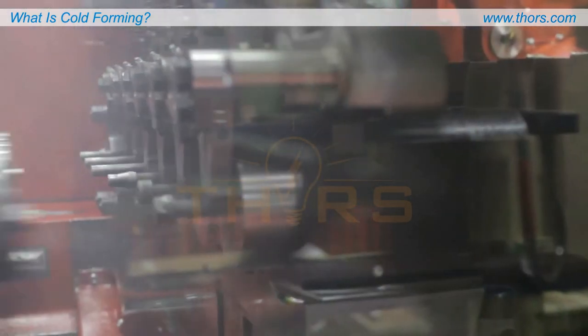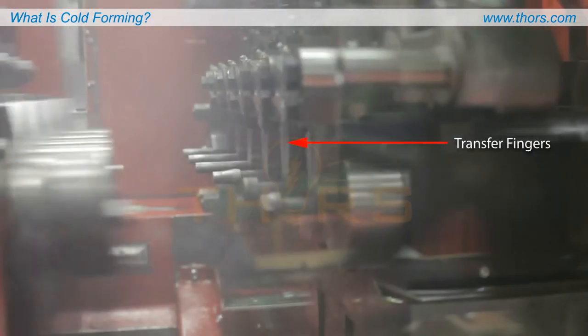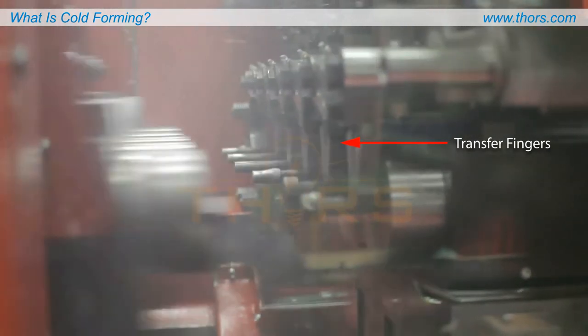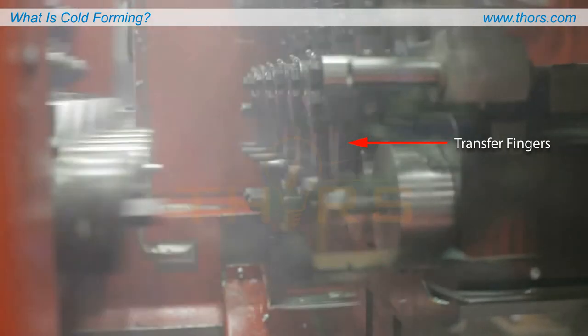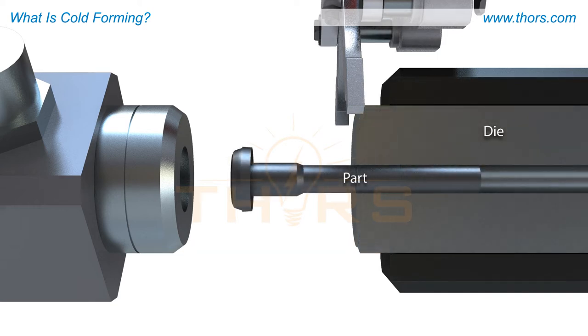The pieces are moved from station to station by transfer fingers, which carefully grip and precisely position the blanks between the punches and dies. A die may serve several functions in a cold forming operation. Typically, dies are used as stationary tools to hold the parts in place, while the punch forms the cut-off into the required shape.